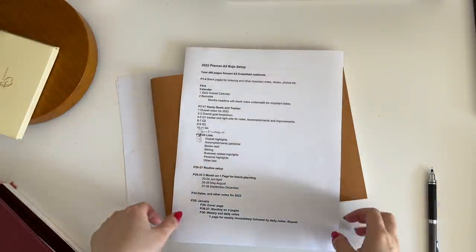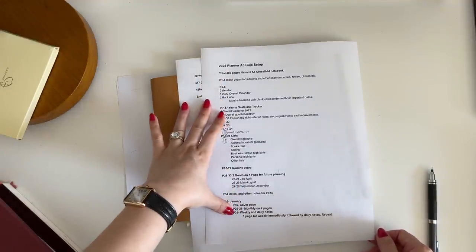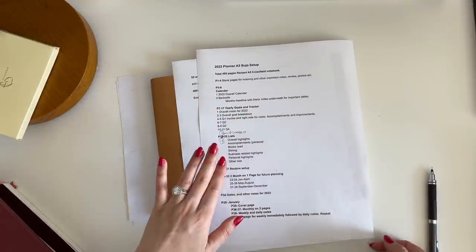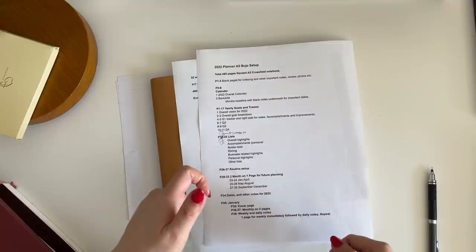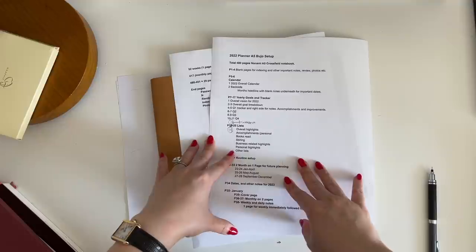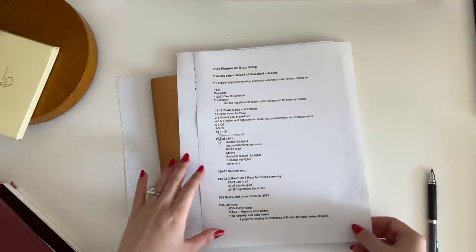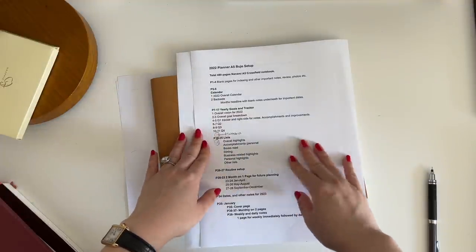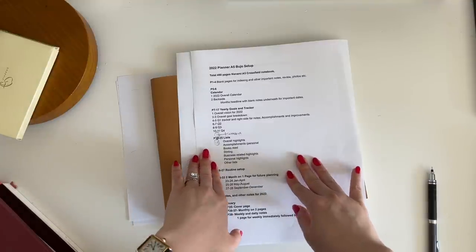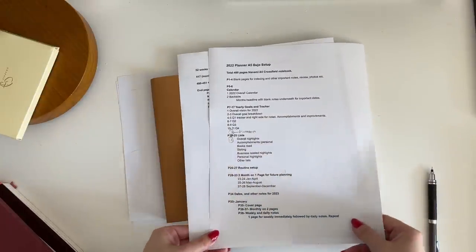That's pretty much my setup for next year. This plan will probably stay largely the same, but I'll think it over for the next few months. I'm probably going to do a setup-with-me video in December — I don't want to set it up too early or I'll get too anxious to start using the planner. So look out for that! Thank you so much for watching, and thank you Skillshare for sponsoring. If you liked the video, please like and subscribe, and I'll see you next week. Bye!